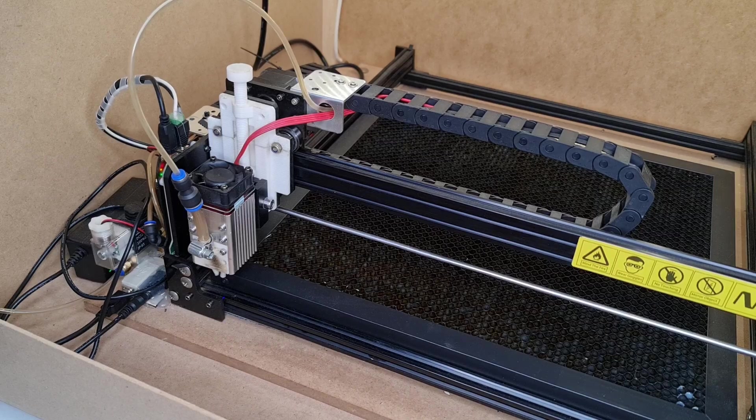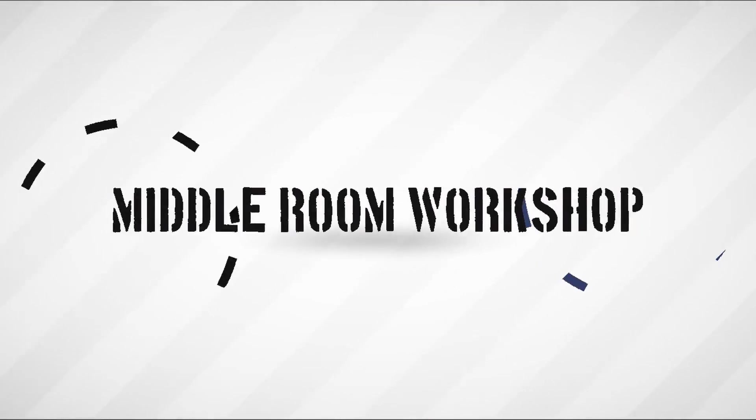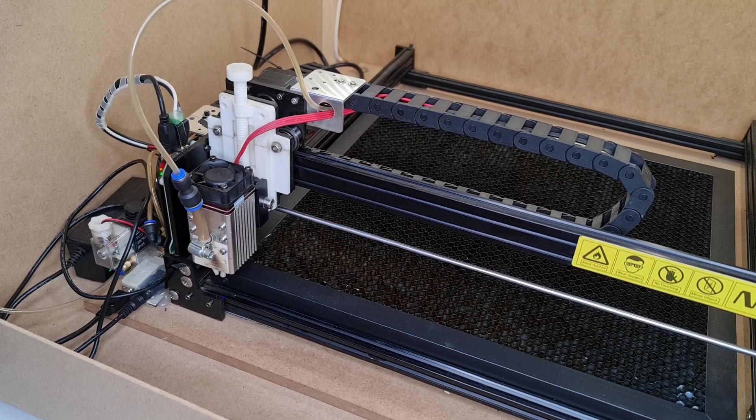Nege have finally decided to implement this piece of functionality that we were all waiting for. Unfortunately, the implementation is not exactly the way we would have liked it. To work offline, you will need to use their proprietary software, and that is the reason why I'm not particularly happy with the implementation.